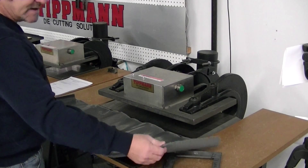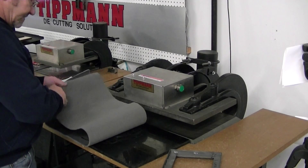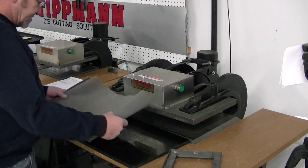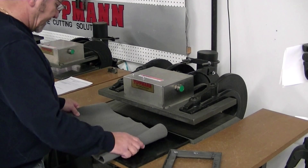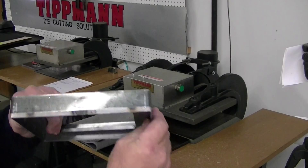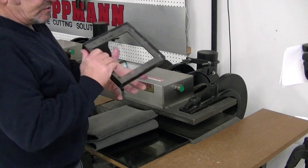I've cut it into manageable strips here because the sizes that you sent were just too big for the machine to move around. So what I'm going to do is layer it so that we cut it four layers. We're going to attempt that.